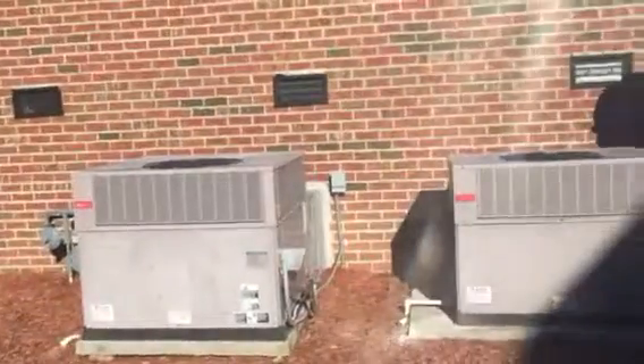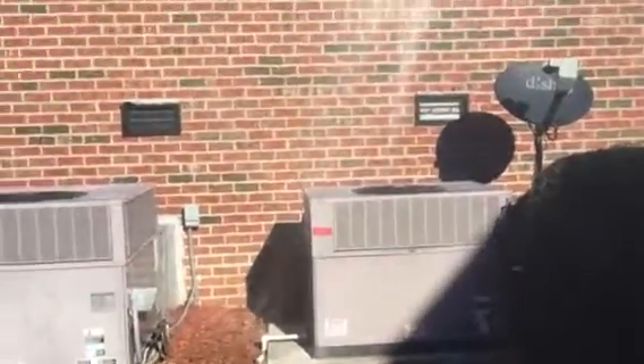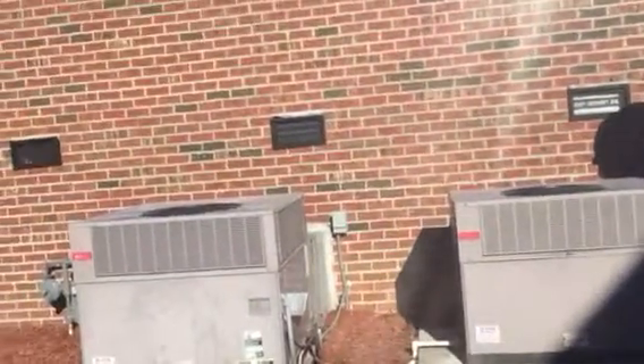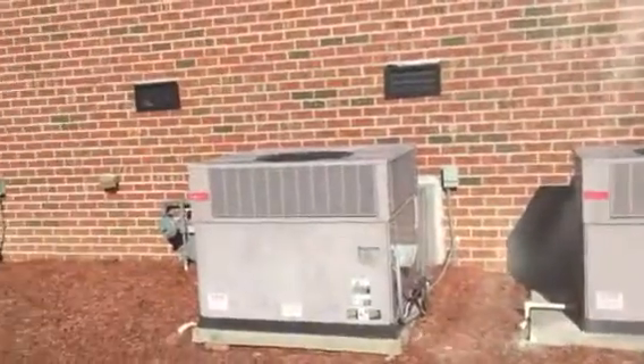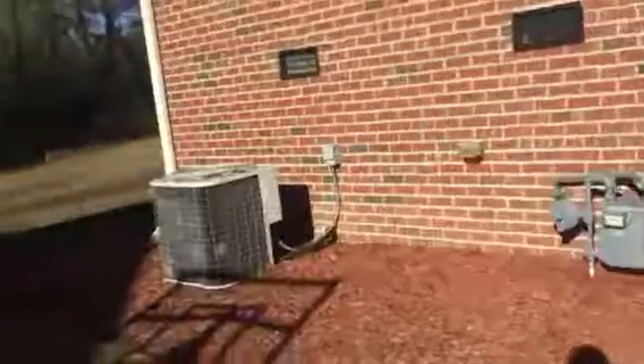These are all original units from when the house was built about 15 years ago. The little 2-ton here does the master bedroom, which is on this side of the house. And then this 3.5-ton does the rest of the downstairs. And neither one of them work.